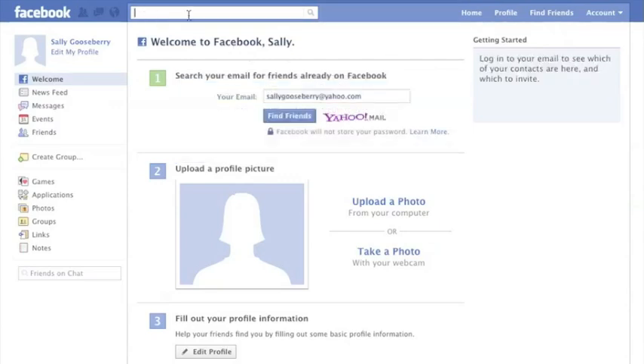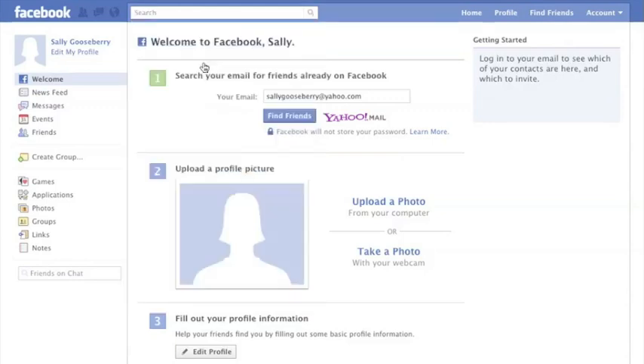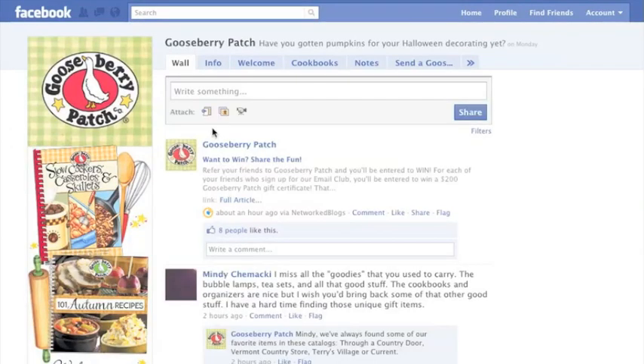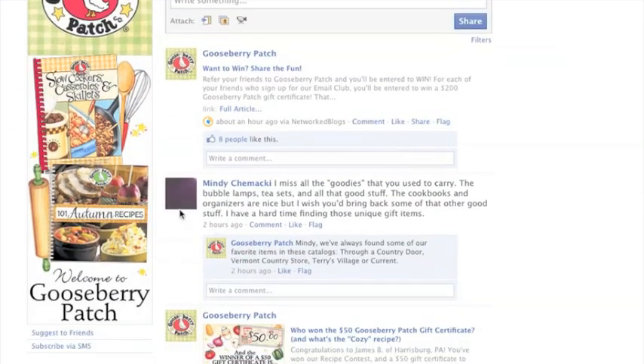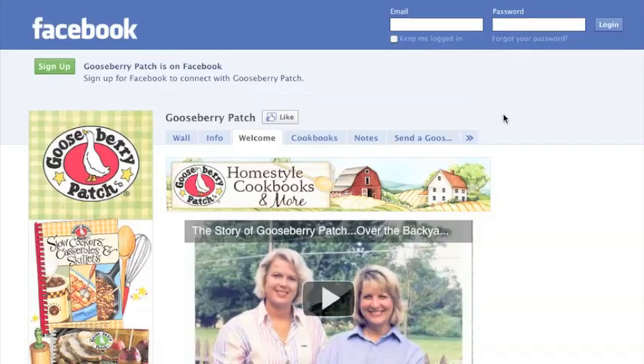Once you're back in Facebook, you can search for friends and all of your favorite places like Gooseberry Patch. Now you can not only see all of our free recipes, tips, and contest information, you can join in the fun and comment too.